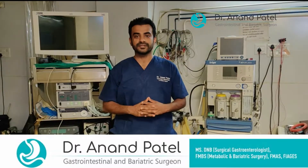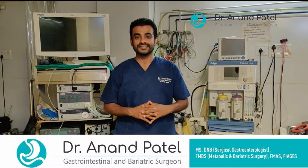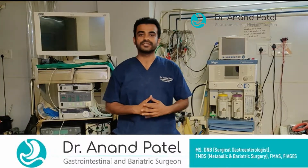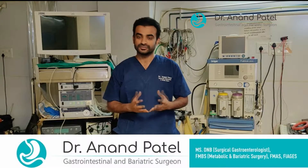Hi friends, I am Dr. Anand Patel, a GI Surgeon. I currently work at Anand Hospital at DSAR. This is my OR setup and through this video I will share with you what is the importance of cleaning and sterility of laparoscopic instruments.